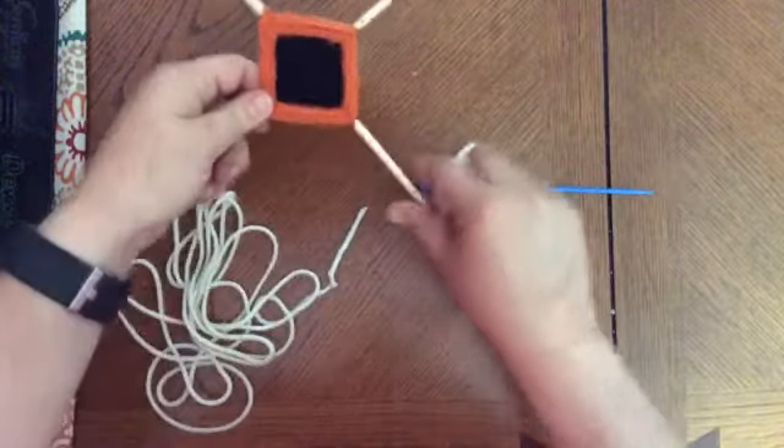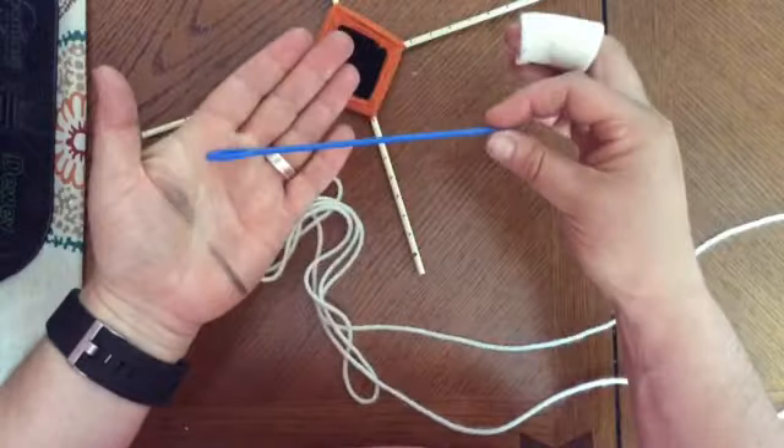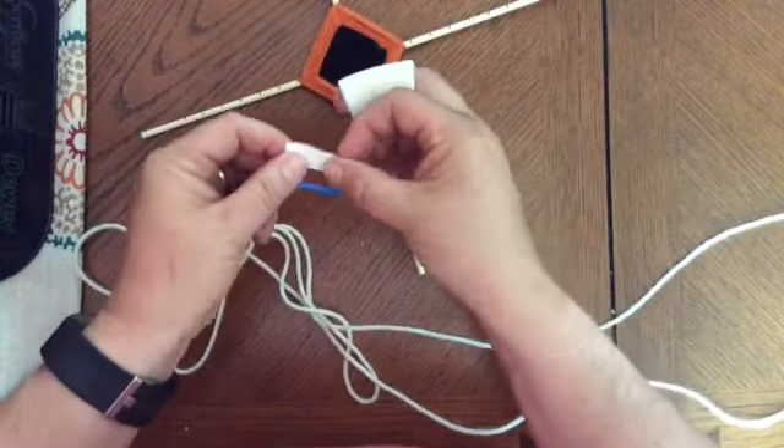In order to do the pattern in this god's eye, I am going to use a lacing needle. It's a type of embroidery needle that's really big and made of plastic, and this is how I'm going to thread it.